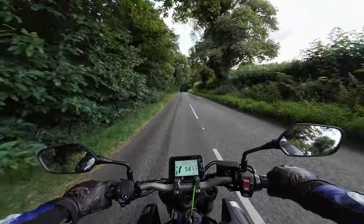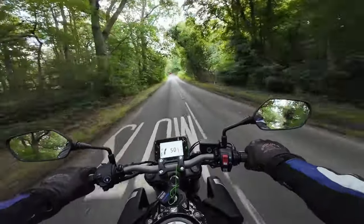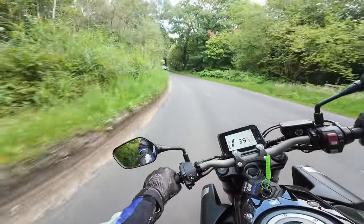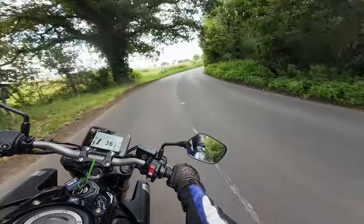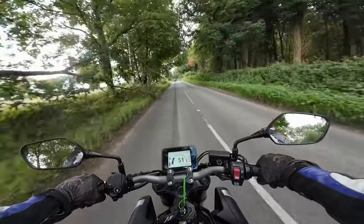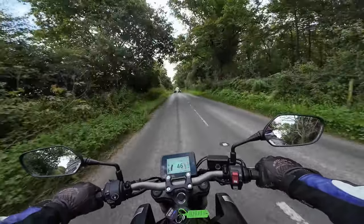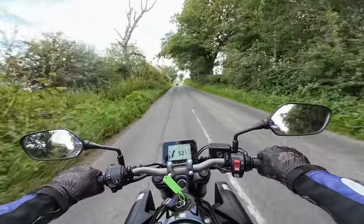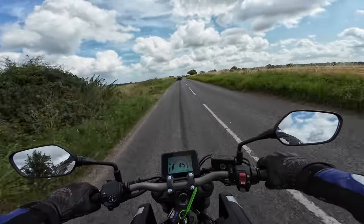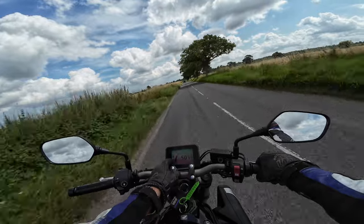Perfect weather to be out on this machine, a little bit windy but hopefully you can hear me okay. Visibility through the mirrors is very very good, with no vibes through the pegs or the seat. It's the inline four — 16-valve double overhead cam — very nice. Dropping the brakes again: very good.